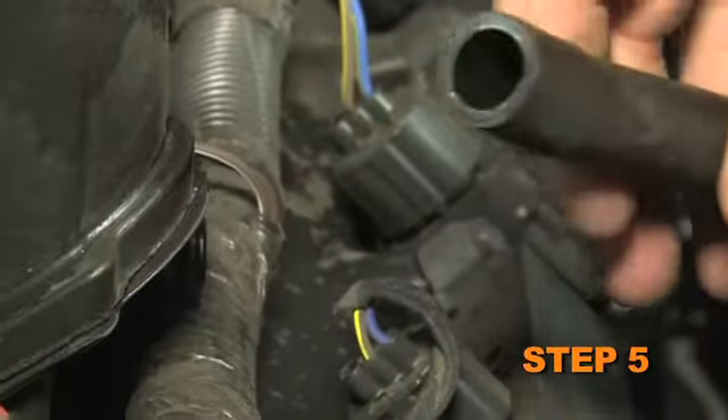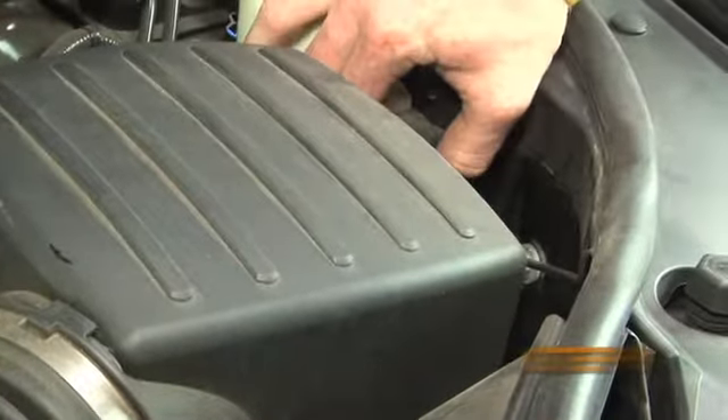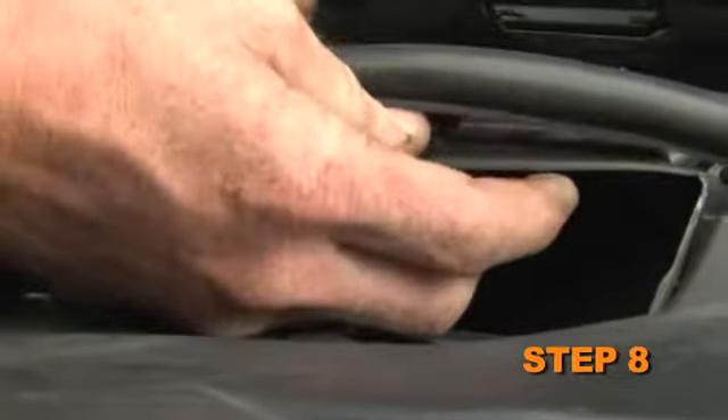Disconnect the crankcase vent hose from the valve cover port. Release the two upper air box retaining clips. Remove the upper air box and intake tube assembly. Unhook the ceiling trim from the fresh air intake scoop.